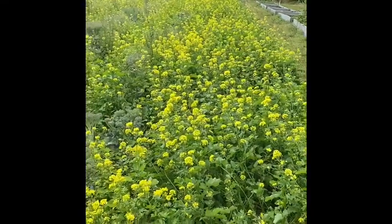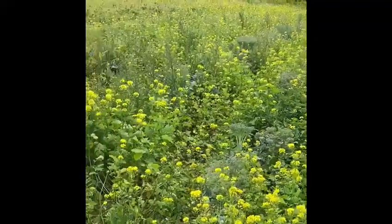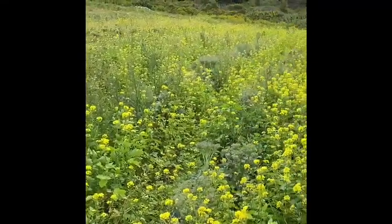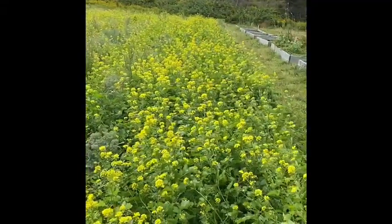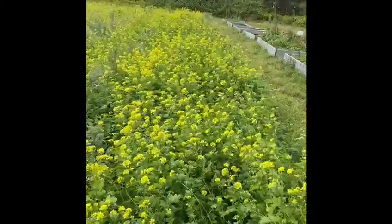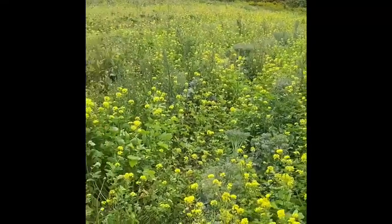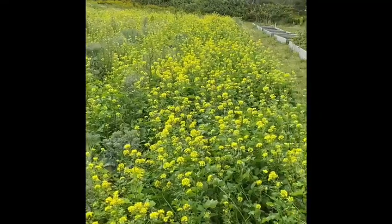Again, on the subject of cover crops — these yellow-flowered plants are mustard. We plant it here; it makes an excellent cover crop. Mustard is in the same family as brassicas, like cabbage, broccoli, and cauliflower. There are many advantages to this cover crop: it's a biofumigant, it helps to get rid of some nasty stuff in the soil, it acts as weed suppression, and it also adds lots of organic matter into the soil. This will be flailed down in the next few days and then incorporated into the soil.